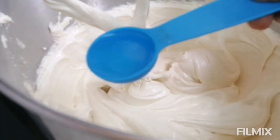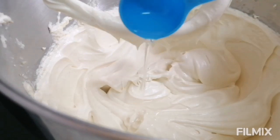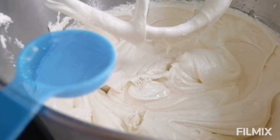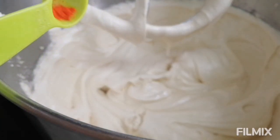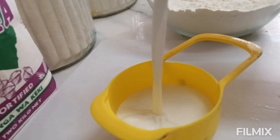Add in your eggs one by one, one after the other, and give it a good mix. Then now add in your flavors — the flavors are coconut and pineapple. Pina colada means pineapple and coconut. Add in one tablespoon of coconut flavor, one tablespoon of pineapple flavor, and a little bit of yellow food coloring — just a pinch so it can have that little bit of color. Continue mixing so that everything is combined.